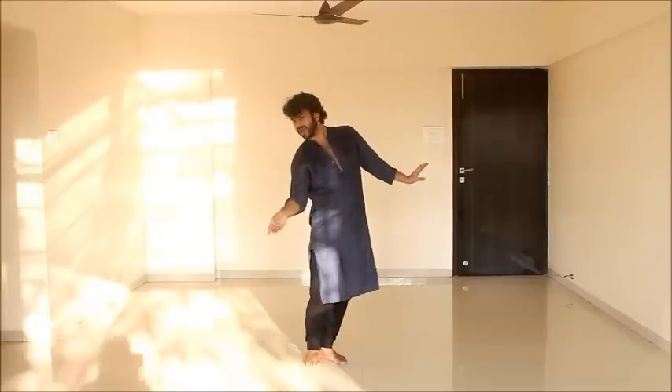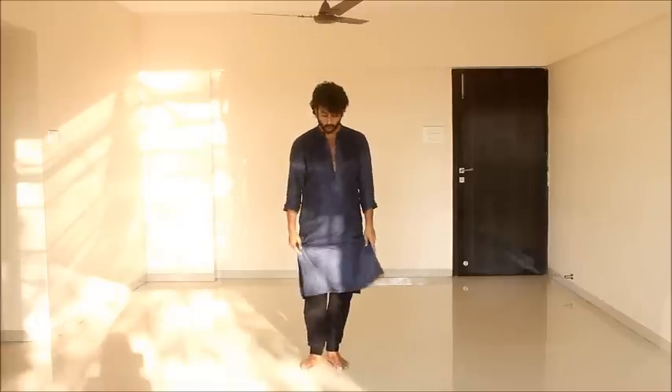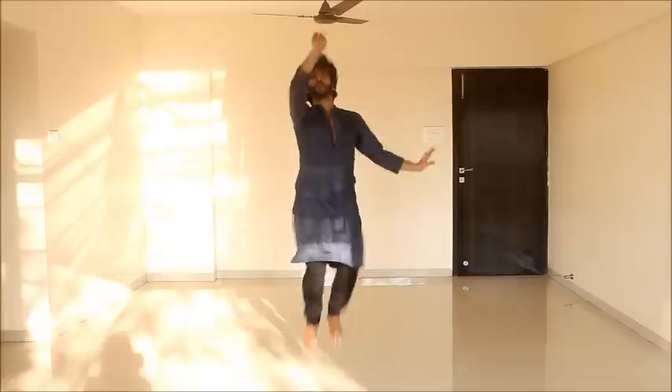You can do your leg out, you can use your hands, you can do a hop also if you want. So hop, stop. How do I hop? Right left, right left, stop.